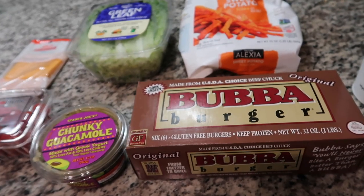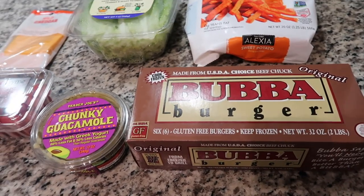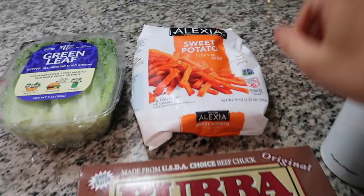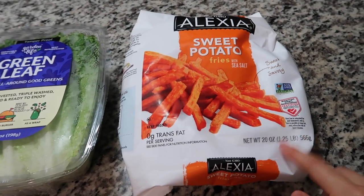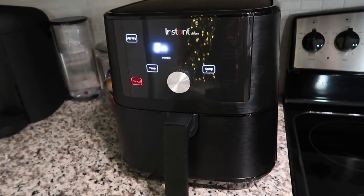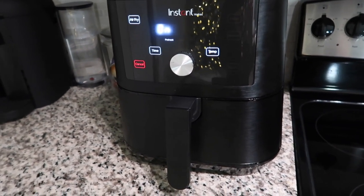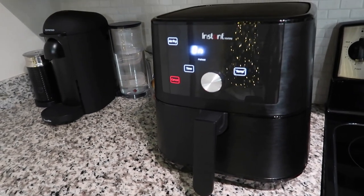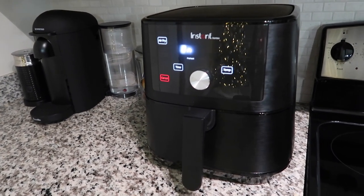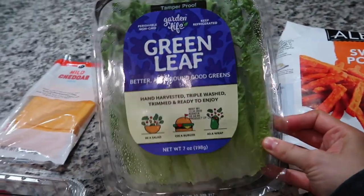It's Friday — happy Friday! For dinner tonight I'm cooking Bubba Burgers. Super easy dinner. I do have to say, if you can hear that in the background, it's just the air fryer — I'm going to be cooking sweet potatoes in it. Trader Joe's also has really good sweet potatoes that we buy all the time. If you do not have an air fryer, you need to get on this bandwagon because it is the best thing ever. It makes everything so good, especially frozen foods and chicken. So: Bubba burgers, sweet potato fries, and I got lettuce to make little lettuce buns.